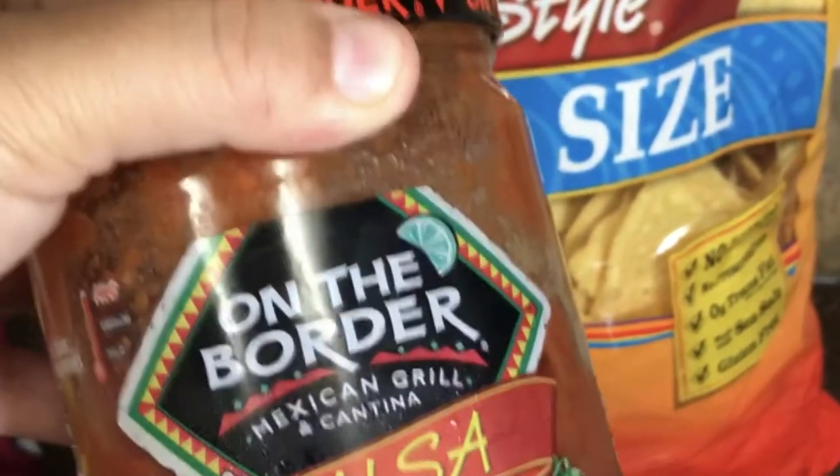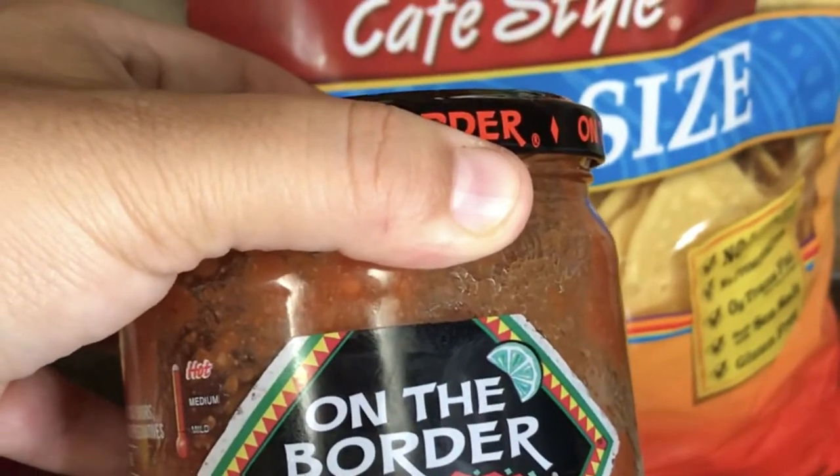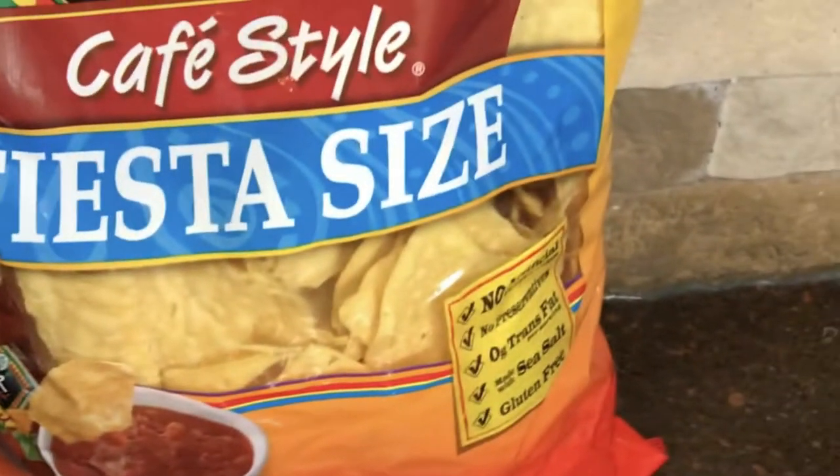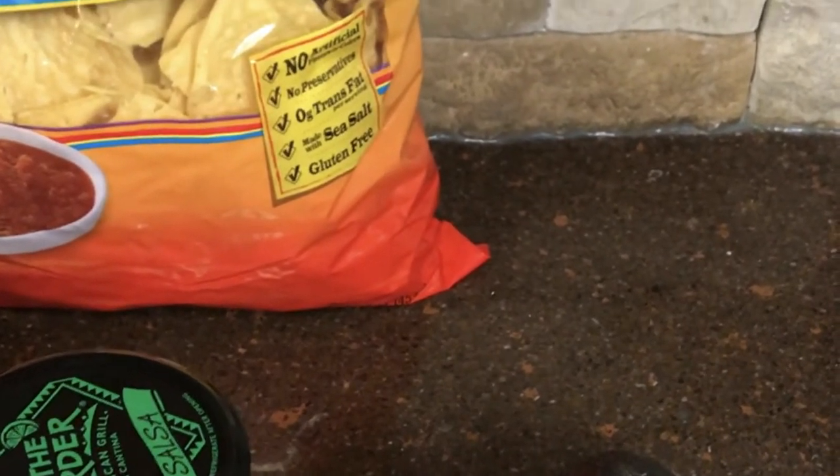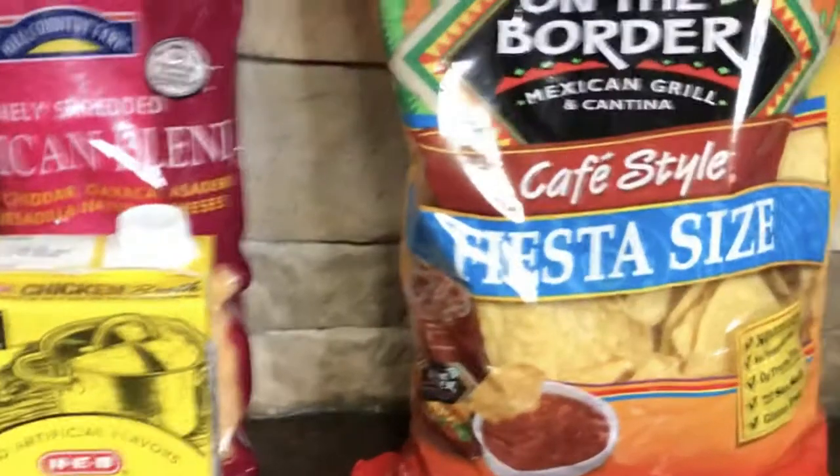The hot salsa is probably what my husband would prefer if he were the only one eating — and believe me, he can usually eat a whole pot by himself. You'll also want some avocados, which we'll use later to top off the soup along with shredded cheese.